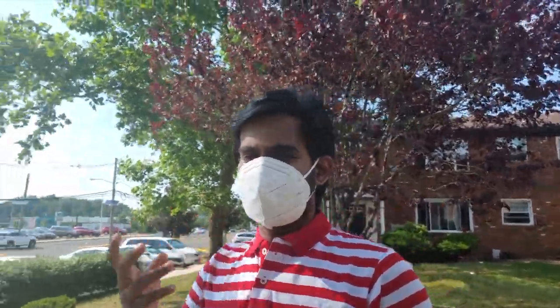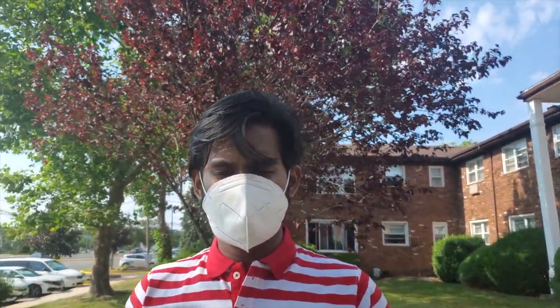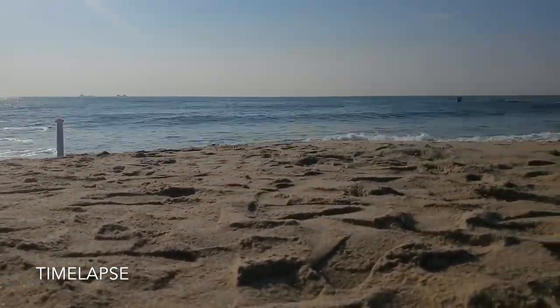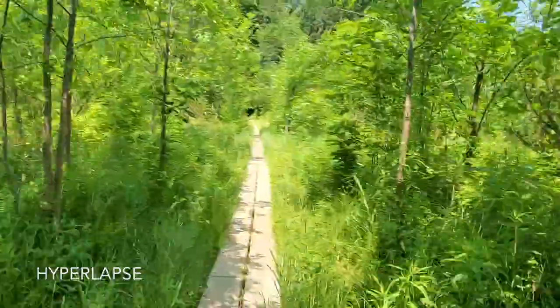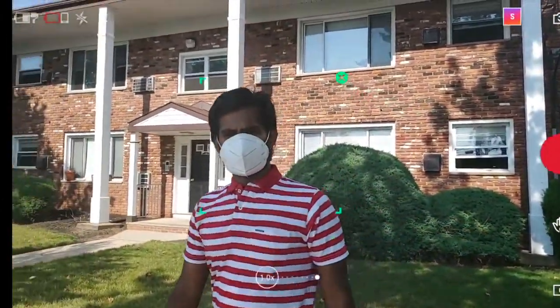DJI has a special feature: Timelapse and Hyperlapse. Timelapse and Hyperlapse can be found in the phone, but DJI's version might be different. Hyperlapse is a fast-moving face video, basically. Timelapse captures a photo at each position over a set time — like 1 minute — and compiles it. DJI also has a feature called ActiveTrack, where you track a subject's face inside a green color box.